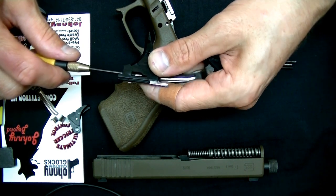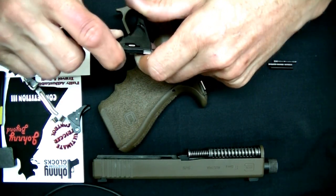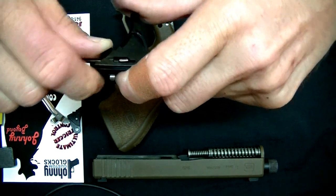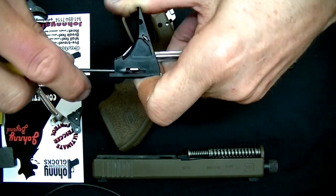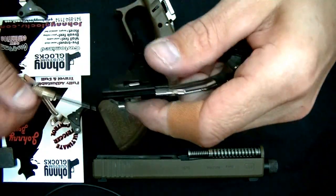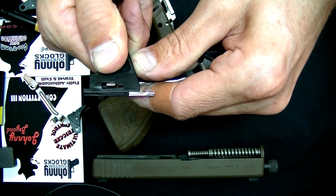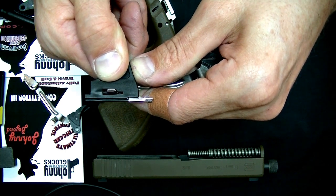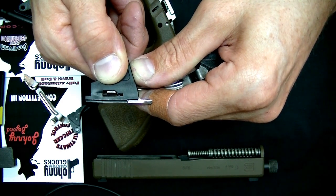That's too far. Basically you're getting it down in there, but it's still wanting to grab that angle. If you back it out just a turn or so, now you can see it is flushly sitting down in that area with a little bit of space in front — that's going to give you the break it was intended to have, as well as max out the reset. There'll be no over travel to this trigger.